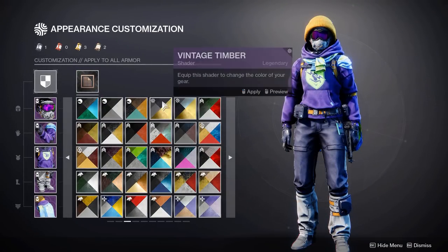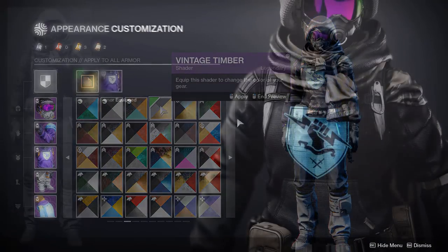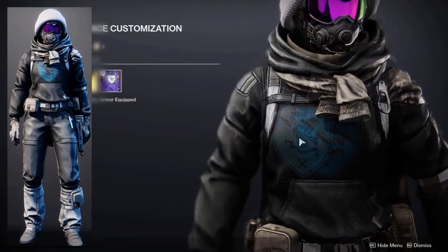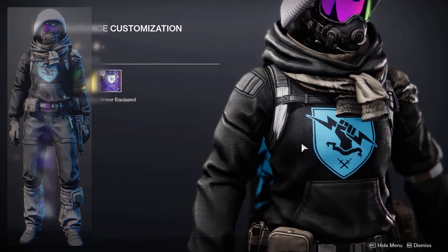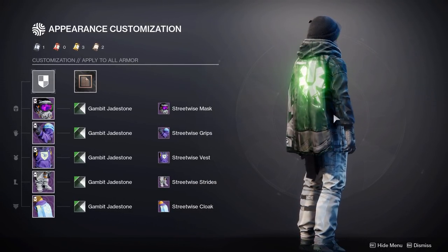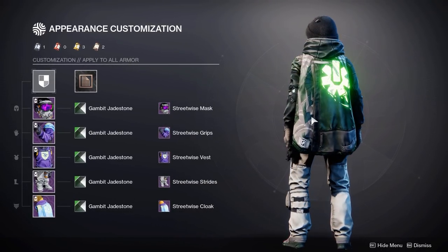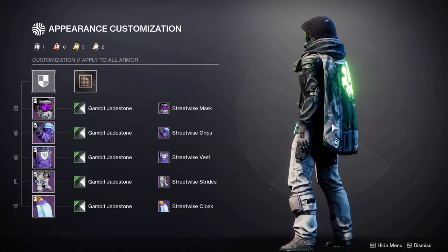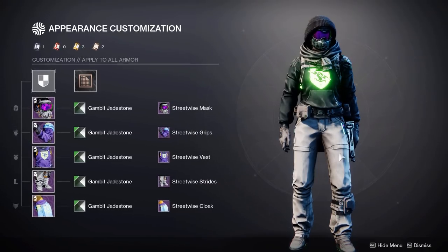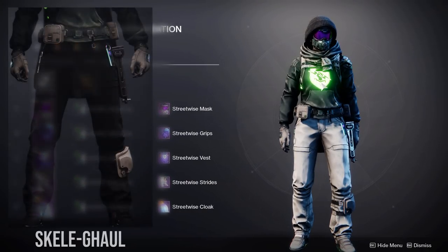Moving on to the shaders, starting off with Vintage Timber — a very interesting shader from the Sorceress of Heroes event. As you can see, it does make the glows pulsate. Then next we have Gambit Jade Stone from Season of Dawn — a lot of people really love this one, with very bright and vibrant glows. Although on this set I don't think it looks that good, creating a much lighter look on the boots. You could switch those out for a darker shader like Skelegor.